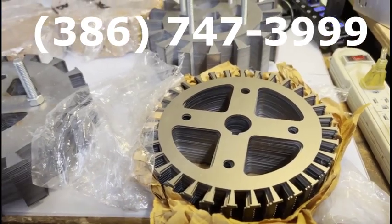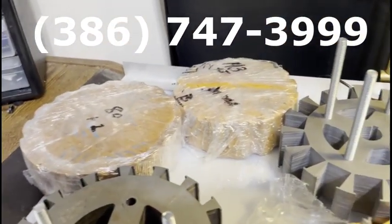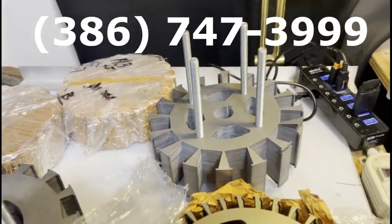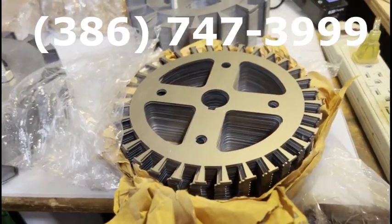I have one rotor that also has magnets in it, and I will show you a picture of that. But call me right now, because these will not last long.